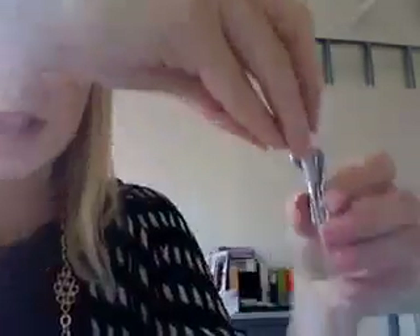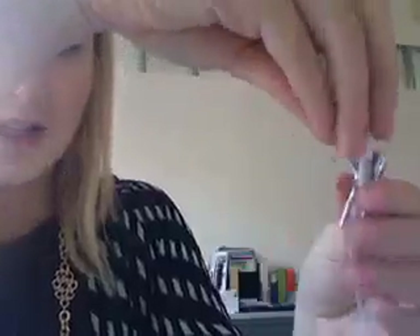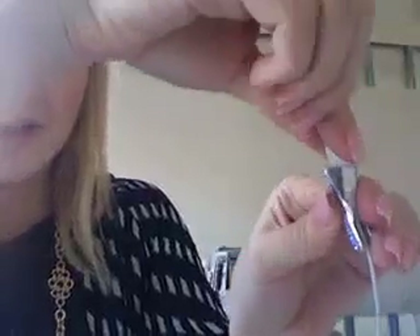First, get the earphone and notice it has an 'R' marking — you have to align that same R on the cover. Face the earphone toward yourself, take the cover, slip it in, push it down, and it snaps right in place.